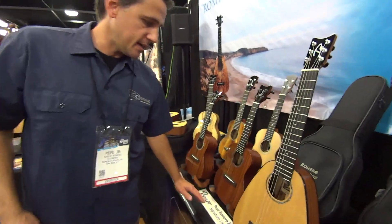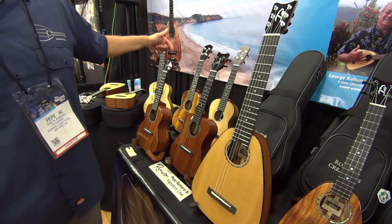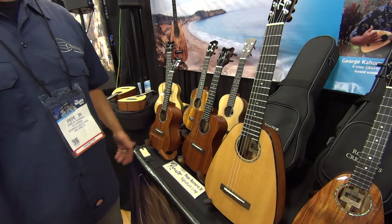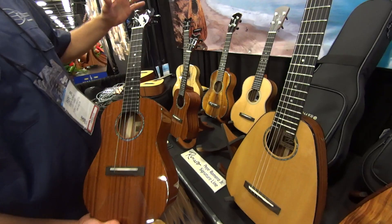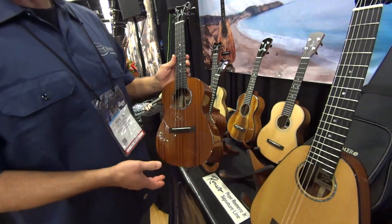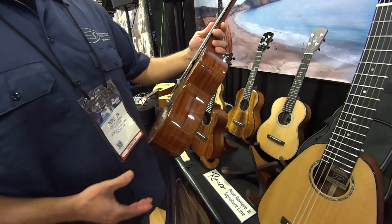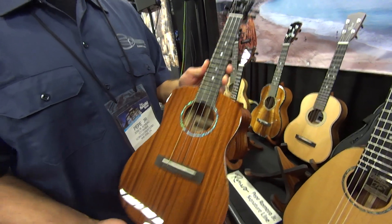For my signature line, we have the Romero Concert and the Romero Soprano, which are traditional-shaped concerts and sopranos, except we went with a shorter headstock than most and a bigger body than most. So this bigger, lower bow and deeper sides are going to give a more full tone.